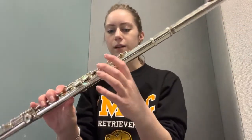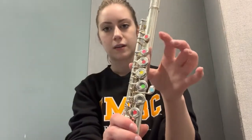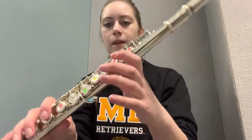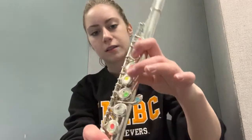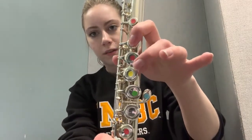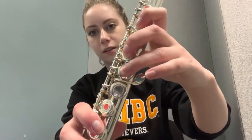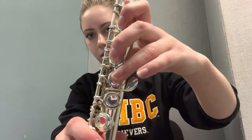Take your left thumb and place it on the key in the back, making sure to support the flute with your index finger. Then take your index finger and place it on the key where the pink sticker is, your middle finger where the yellow sticker is, your ring finger where the green sticker is, and your pinky will rest gently where the blue sticker is.